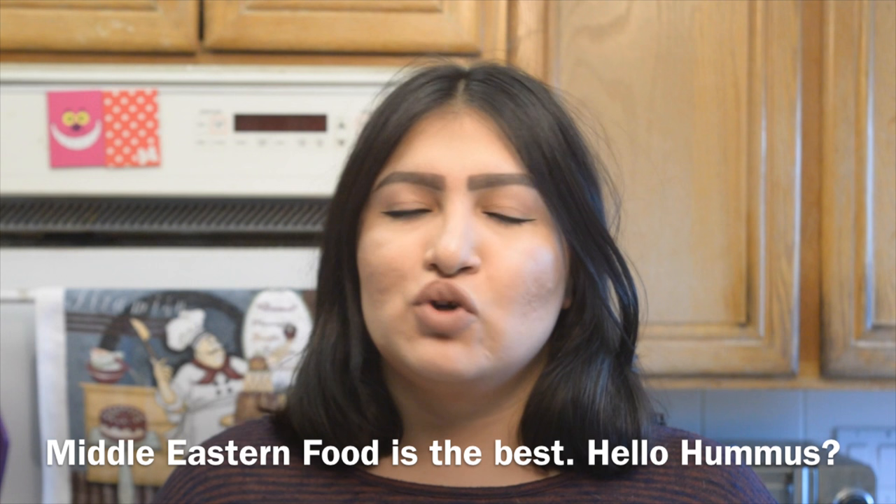I'm half Jordanian and my family from my dad's side is from Amman, Jordan, and we get to eat kinafe every single day of our lives. My fondest memory of Jordan has to always be the food.